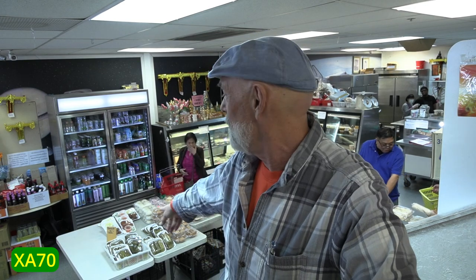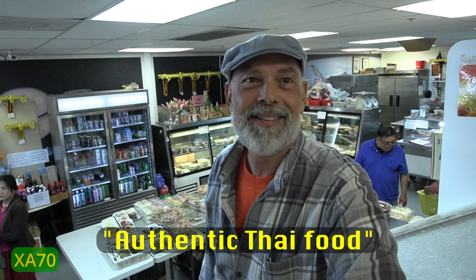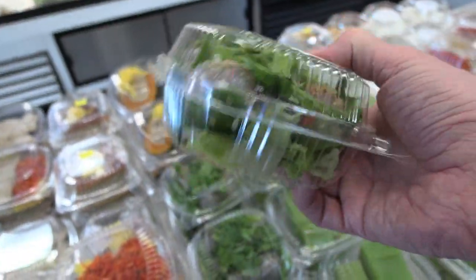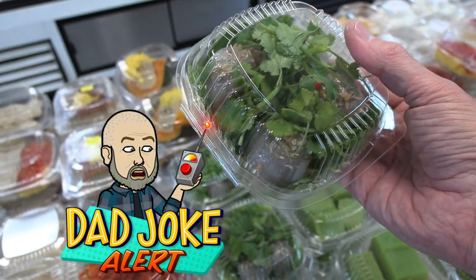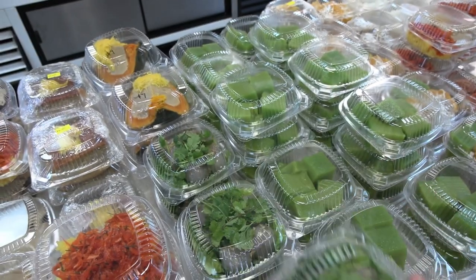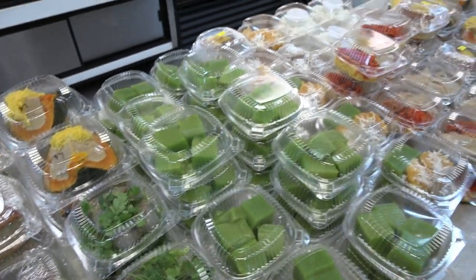Behind me you can see where they prepare the food, and they have a lot of food that's already made. In my opinion it's better than a restaurant and it's cheaper. You're going to get the most authentic food. And saaku — it's like dumplings made with tapioca — they say sai moo, which means stuffed with pork, because in Thailand moo is not a cow, moo is a pig.